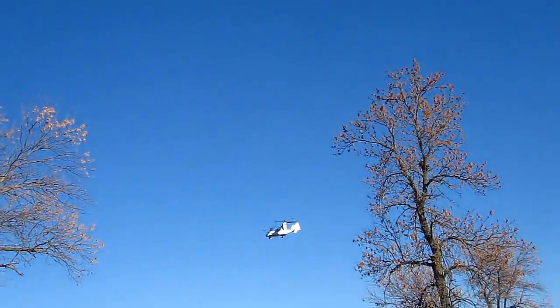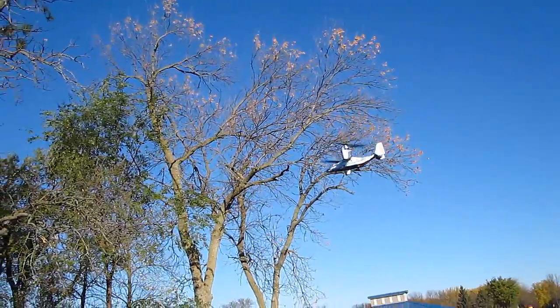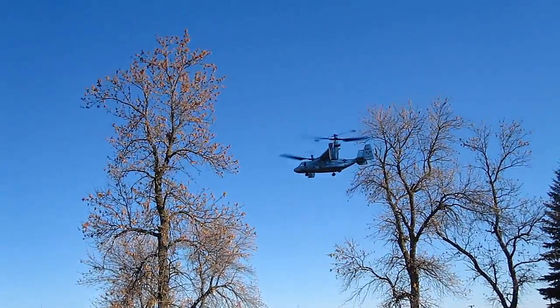I don't recommend flying it in the wind, as it easily gets upset by any gusts. This aircraft cost $149 plus shipping and it came with four blades. I have yet to break any blades, but I have broken the blade holders, and if anything, that's what spares they should include in the kit.